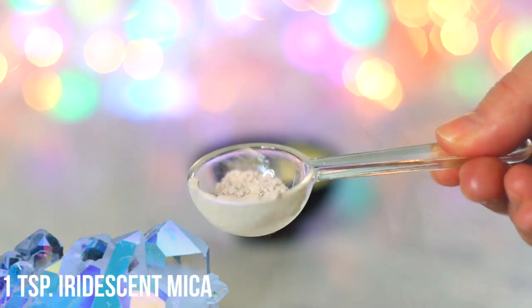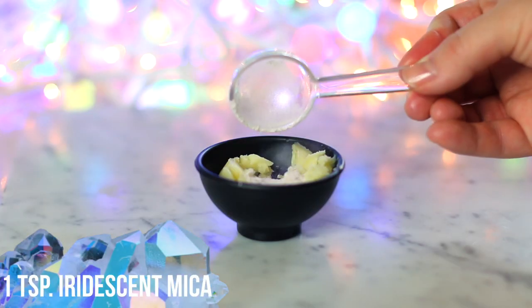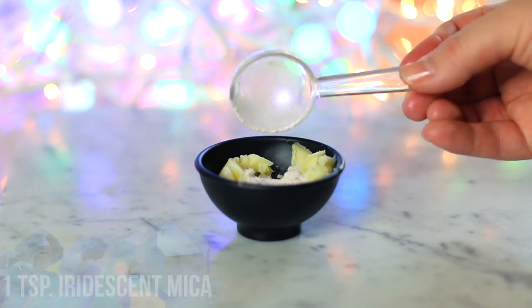Next, if you guys have ever watched any of my videos, you've probably seen this before — it is mica powder. I use this all the time. If you are trying to directly recreate the original, you do need to get the blue iridescent powder. I'd say I started with a full teaspoon in here and I did wind up adding more.